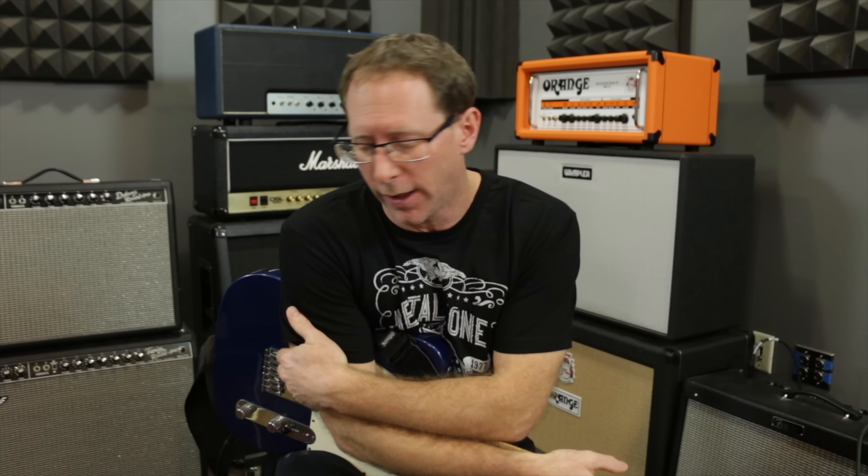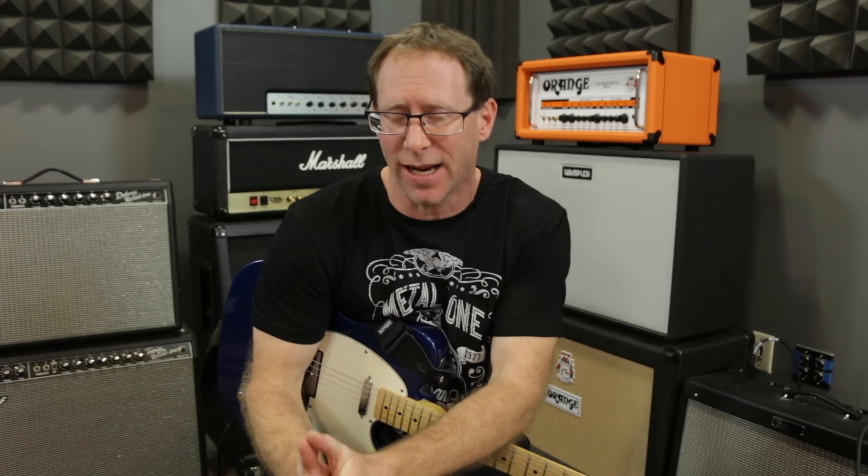Welcome back to another video. Today I wanted to show you a little bit about inductors and wah pedals. You hear a lot of talk on the internet about changing inductors and how much of a difference it makes in the sound, how it changes everything. I'll explain it a little bit, but more importantly I'll show you the difference.